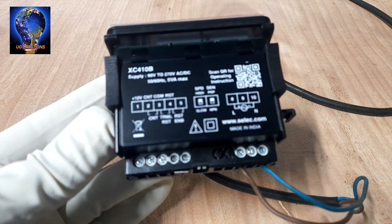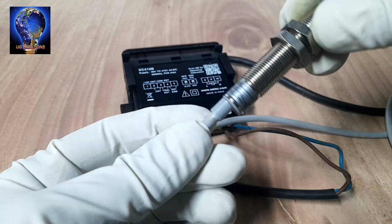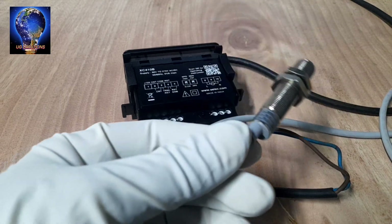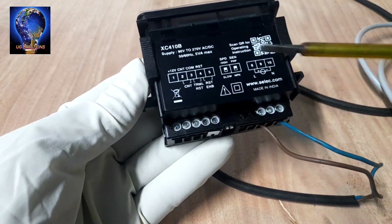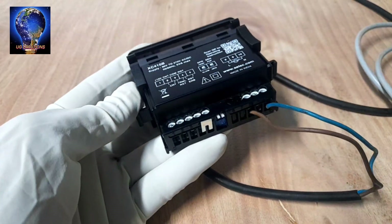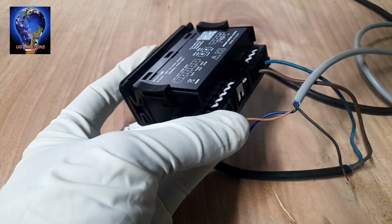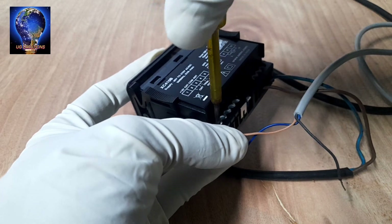Next we go to the PNP sensor connection — how to connect it. We use a PNP type sensor. The power supply is 5V to 30V DC. The sensor positive supply is 12V, connecting to terminal number 1 — connect the sensor positive to terminal number 1. Properly tighten; don't make a loose connection.